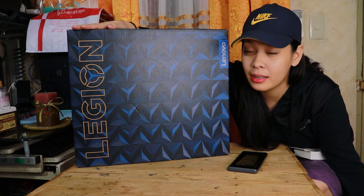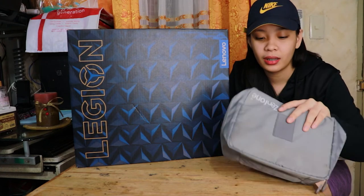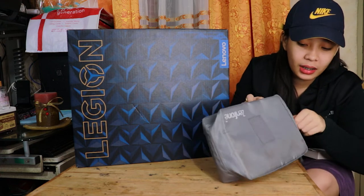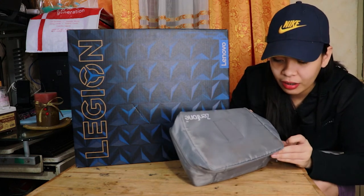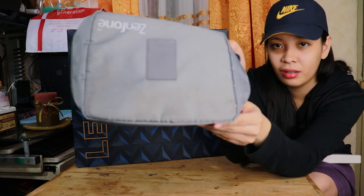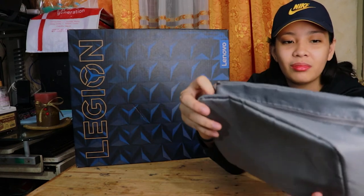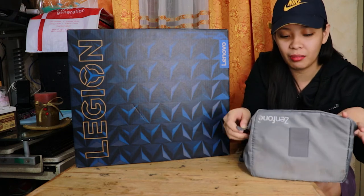Nga pala guys, bago ko buksan itong unit na ito, pag-usapan natin yung mga freebies na nakuha ko sa PC Express. So sa PC Express, nagbigay sila ng mini bath. Although may staining siya — weird — pero okay na din. Kaya lang ang weird lang ng freebies, medyo parang madumi na siya. Di ko nga alam. Pero okay lang, freebies lang eh. Not bad na.